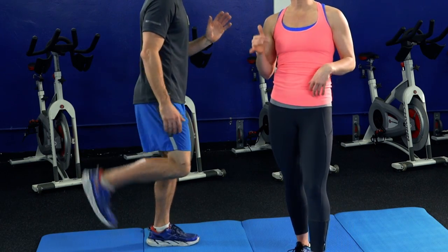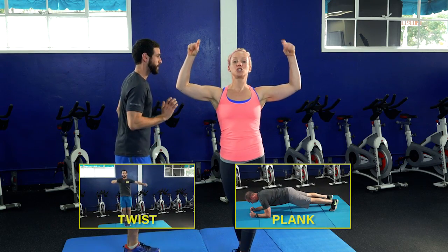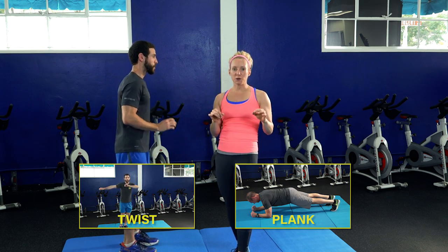Remember, this is a full body movement. You can combine this with these two other movements and we will create a full body workout for you. Come back on this YouTube page every Monday, Wednesday, and Friday. Thanks, guys.